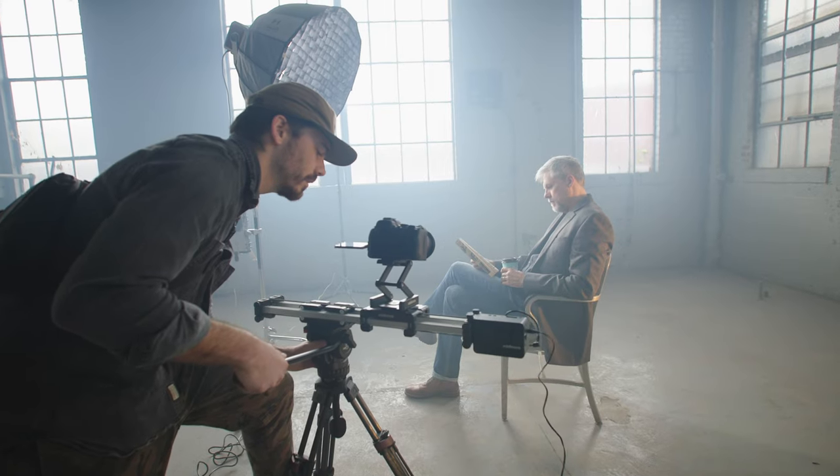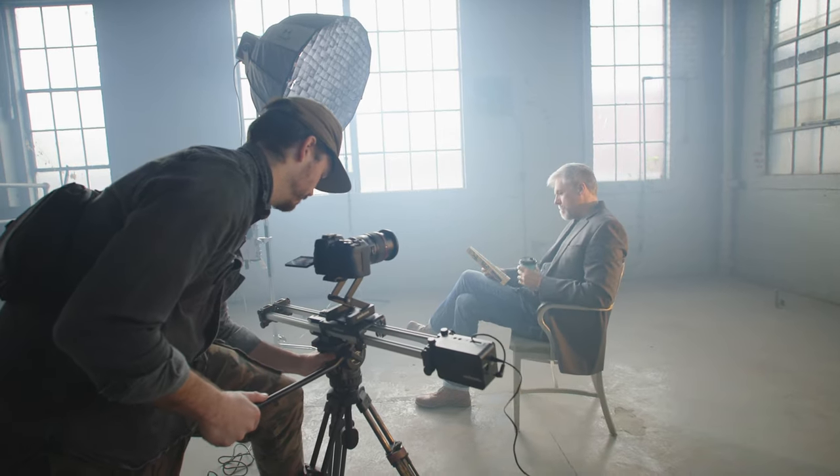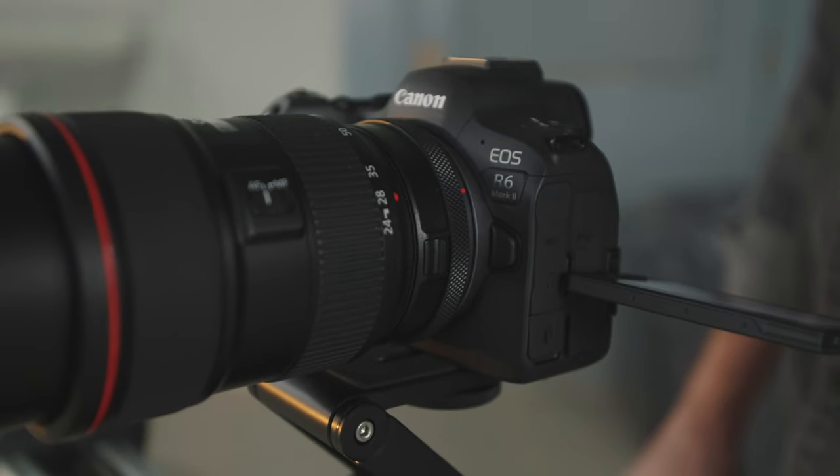We did our best to match the white balance. Though when we look at the footage, there will be some differences because each sensor is obviously different. This was really supposed to be a real-world test because this is how you guys are going to use these cameras — you're going to go out and do shoots and not necessarily just look at numbers and tests all the time.